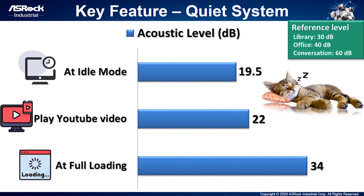The second feature is low acoustics. The system is very quiet under idle or when watching video, so you can enjoy your video or music with our 4x4 Box system. When using the 4x4 Box 4000 series at idle mode, decibels are less than 20. Playing a YouTube video is also under 22dB. Even when the system is working at full load, decibels still manage to stay under 34. So the 4x4 Box is not just small — it's also a very quiet system.